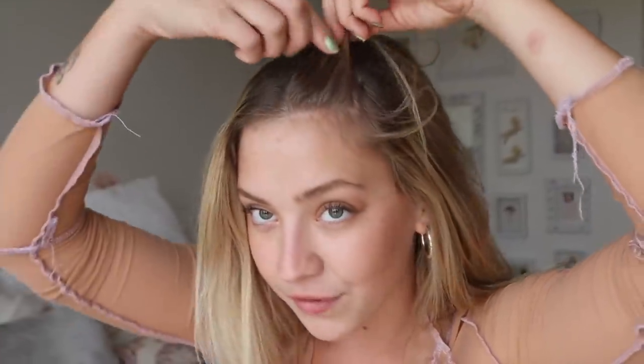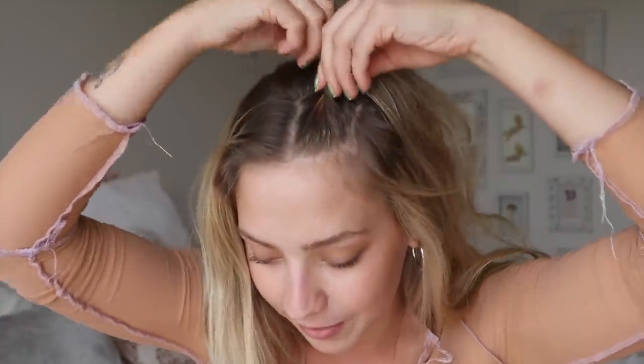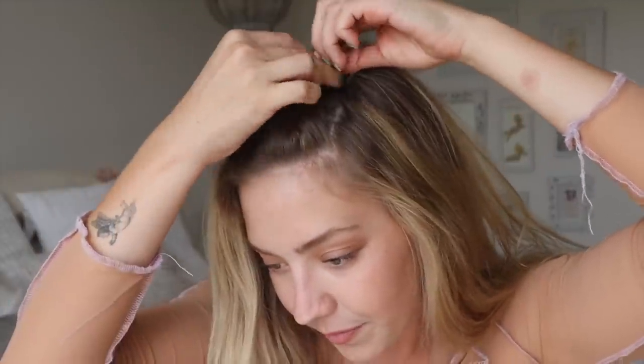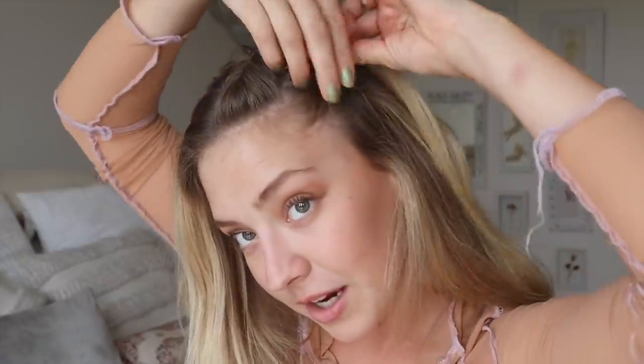Starting with a middle part right down the middle, I'm going to section off my hair into quarters. This is the first quarter, then that one, that one, and the other one. I'm just gonna start doing a little twist at the front and just keep twisting back. You don't really need to be perfect with this at all — you're only gonna go a little bit. Take a handy dandy clip and clip it. Do the same thing on the other side.